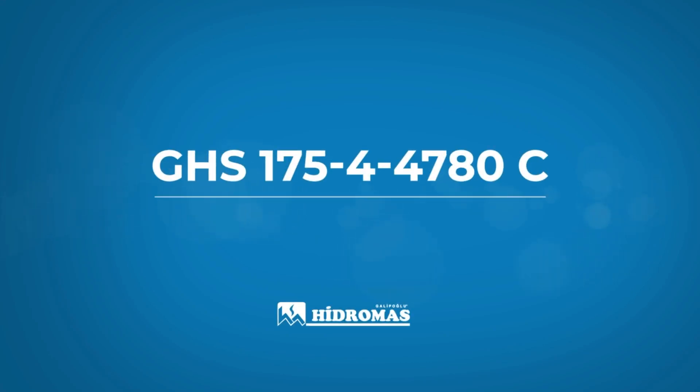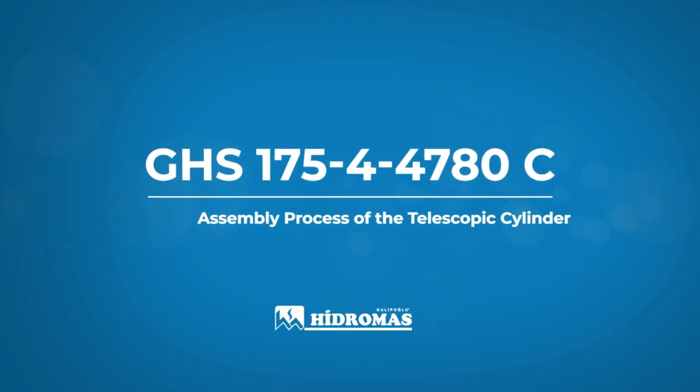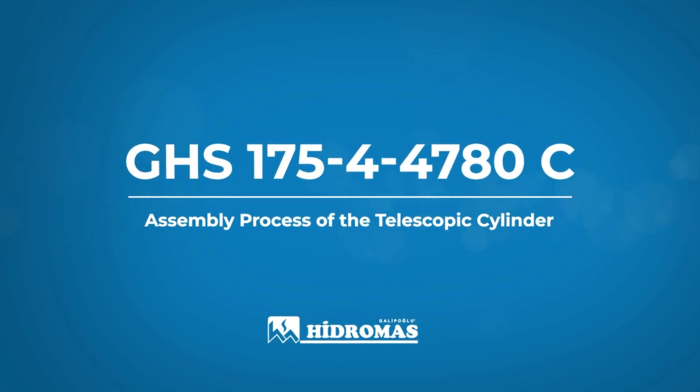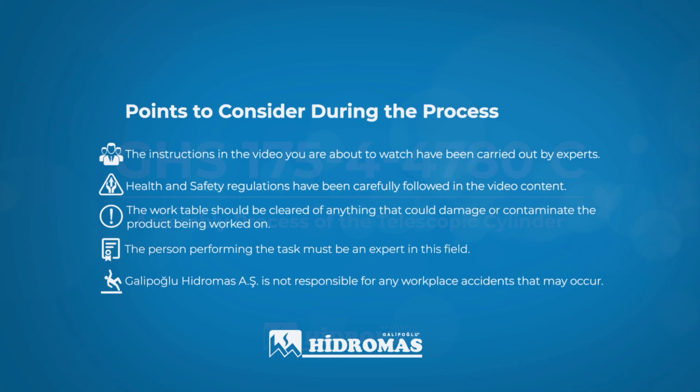In the video you are about to watch, the assembly process of the GHS-175-4-4780C-type telescopic cylinder will be carried out.